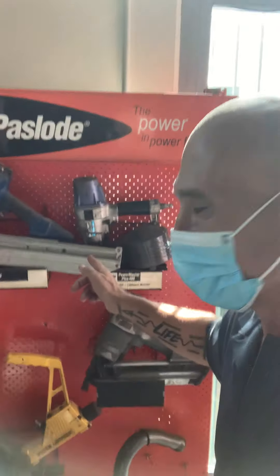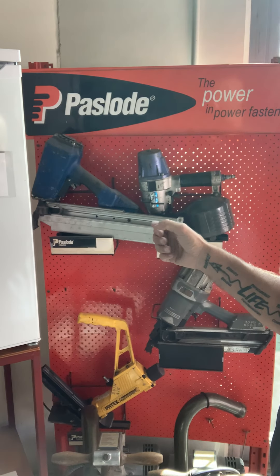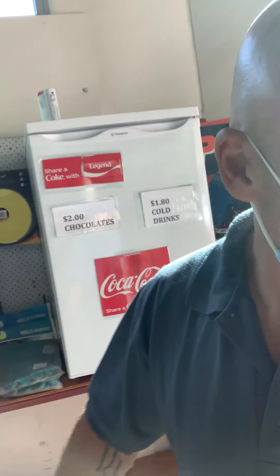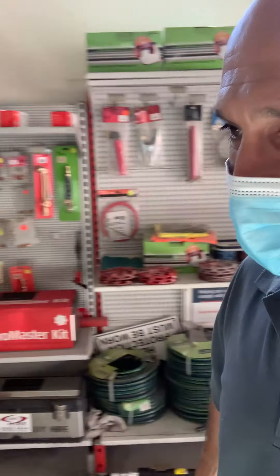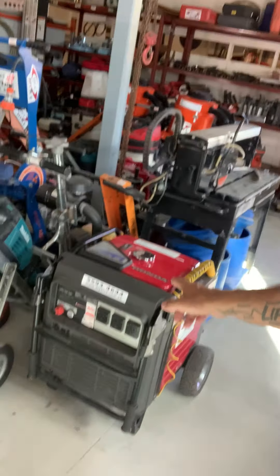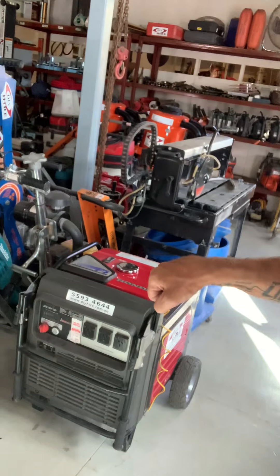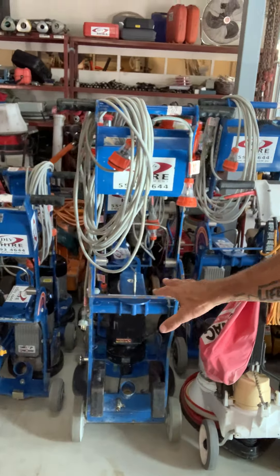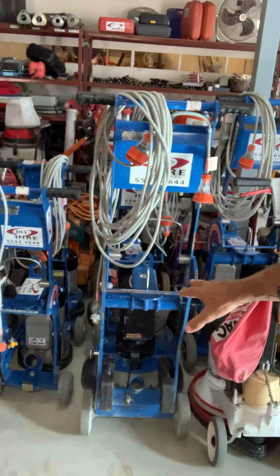So we have a nail gun here — you just shoot out the nails. And this is a generator, so it actually generates power if you want electricity and there's no electricity on the job site.